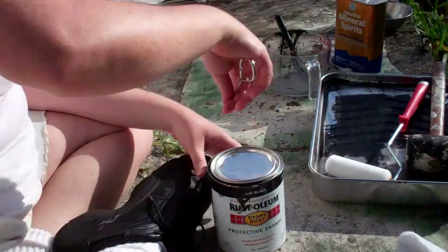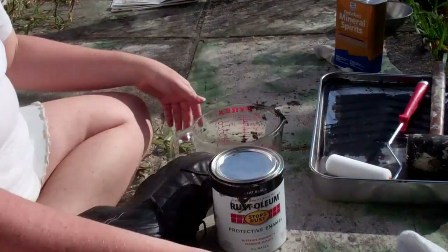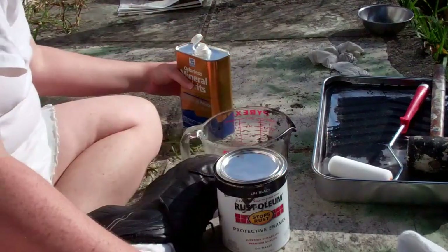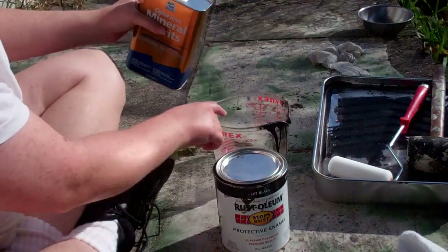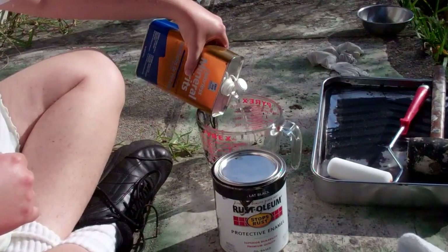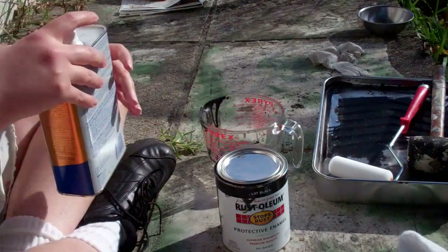Okay, so we are going to open it up here. I am going to leave the lid on just for a moment. First, I usually like to put in the mineral spirits. I cover the bottom of the cup — it's probably about a quarter cup of mineral spirits.